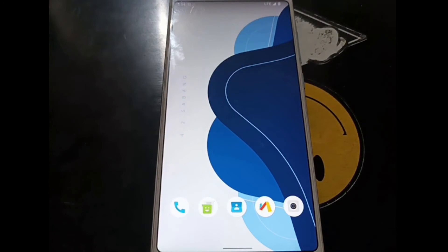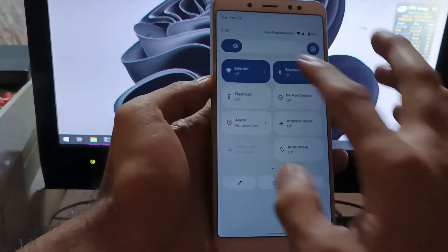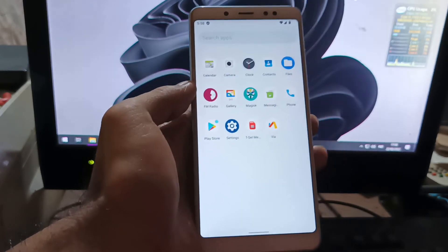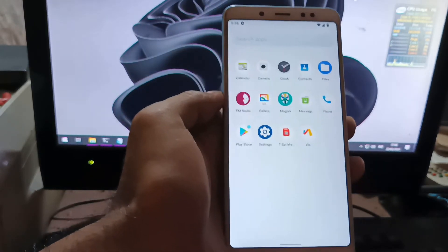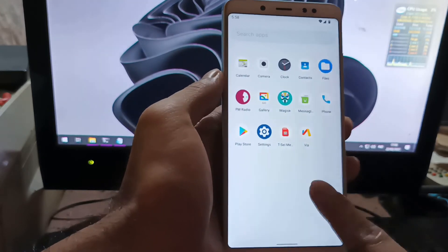The Redmi Note 5 is now running Nusantara OS on Android 12. I will now make a quick review about the ROM, covering the basic functions to see if it's stable enough for a daily driver or not.